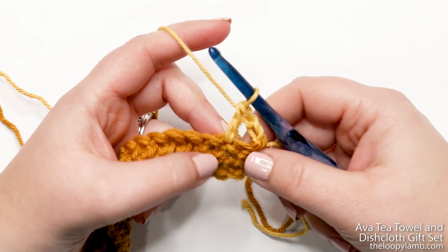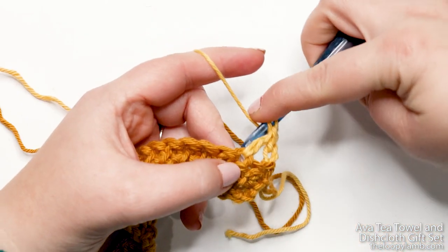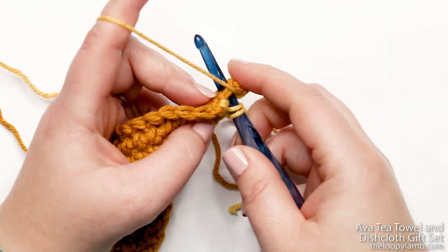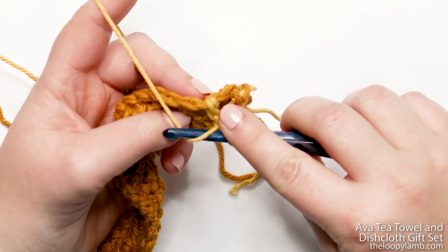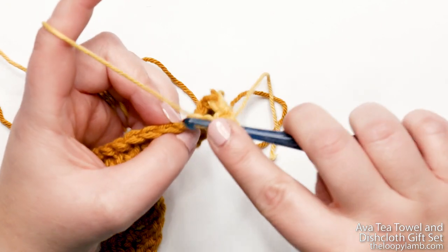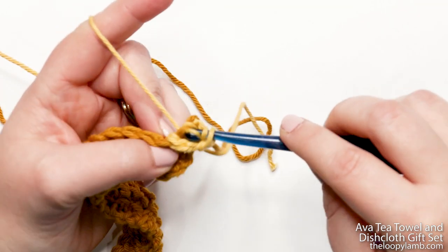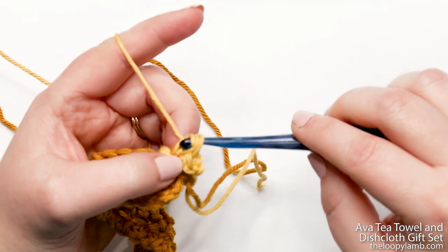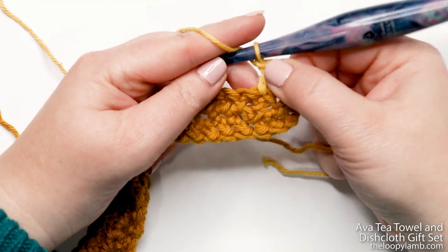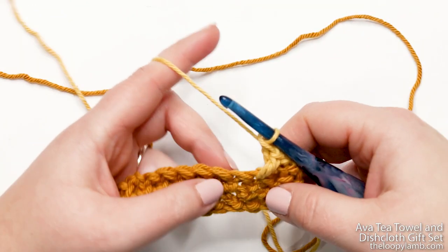Now that we have our first double crochet, we're going to do a second double crochet that crosses with the first one. Yarn over hook and then work behind the stitch we just created, inserting our hook into that skipped stitch. It can be easier if you bend your stitch down. Yarn over and pull up a loop — three loops on your hook. Yarn over, pull through two, yarn over, pull through two. You can see you now have an X created with the double crochets.